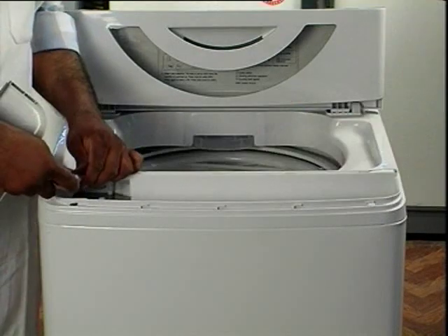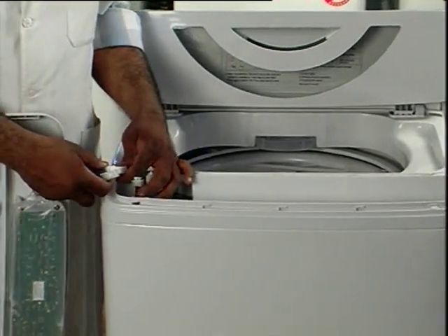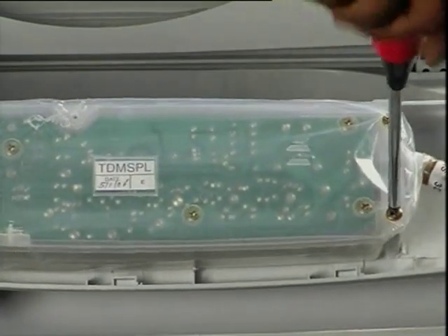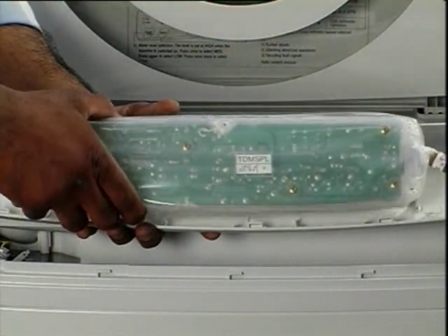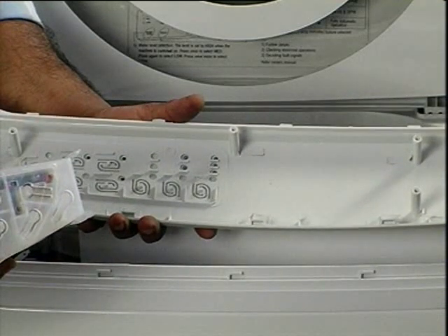Detach all wire connectors of the PCB. Open all screws and separate out the PCB from the control panel. Reverse the procedure for assembling.